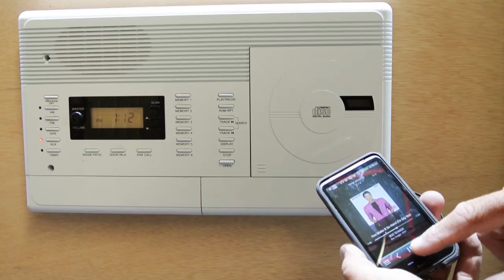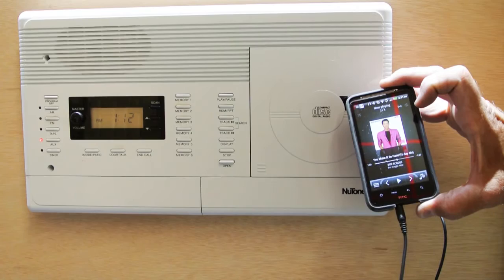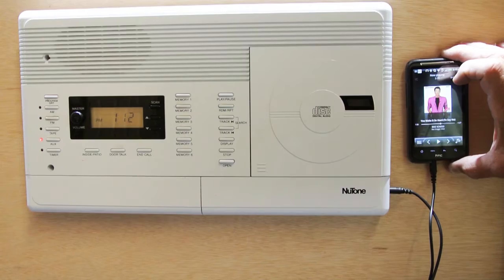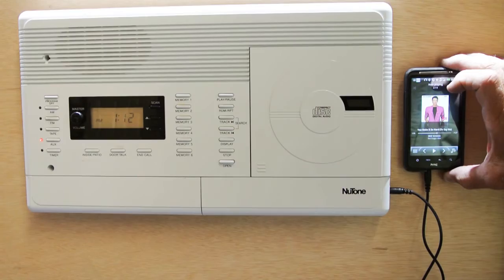So this is a good setup and it works well for most people. However, the problem can be the location where your master station is installed. If it's on a wall with nothing around it — not in the backsplash of your kitchen cabinets and no furniture around it — what do you do with your smartphone or iPod? You'd have to get some kind of cradle, attach it to the wall, and then you've got this long cable — it's kind of a mess.